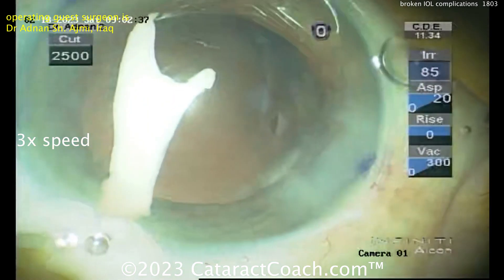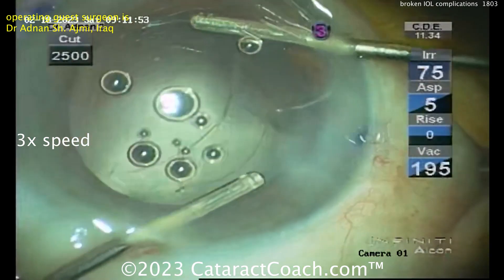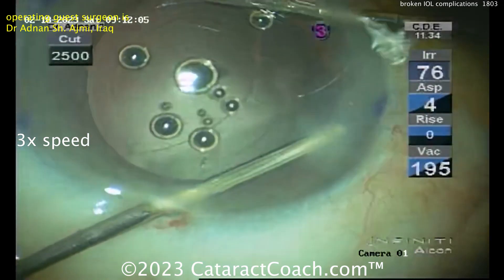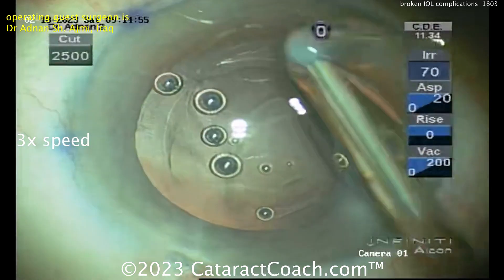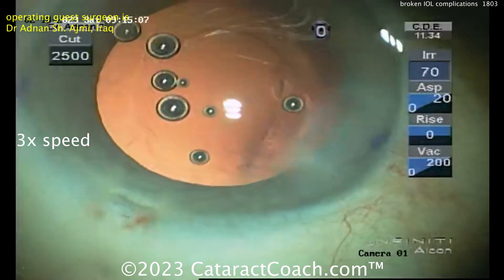Put some Triamcinolone in to stain the vitreous and see what you've got. Already in vitrectomy mode — clean up any prolapsed vitreous. Luckily the vitreous is cleared from the anterior segment and you have a nice-looking rhexis, fortunately. So it's time to put in a three-piece lens. There you go — nice-looking rhexis still. We can still put a three-piece lens in the sulcus.